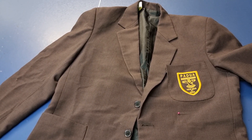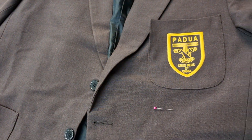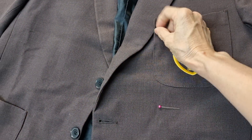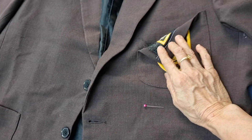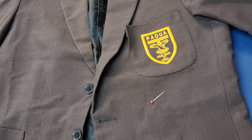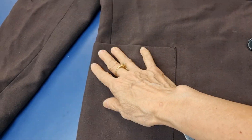Hello, today I have a school uniform blazer and the stitching is undone in this area. I would like to show you how I do this job. Sometimes if it happens here and here, we do the same way.